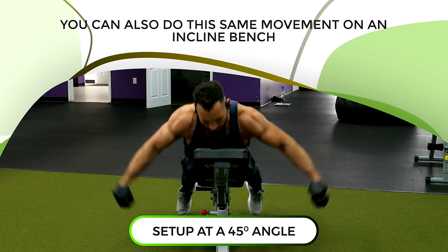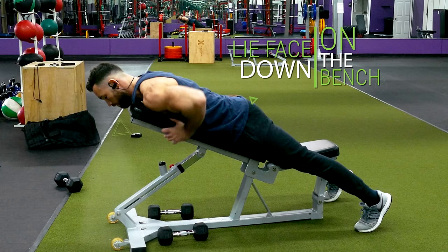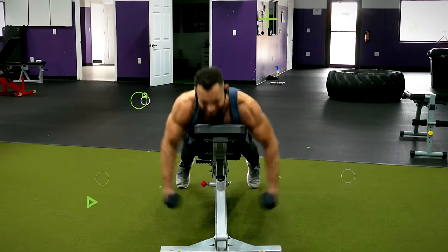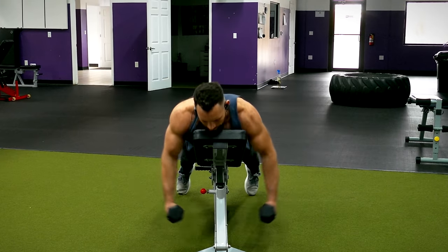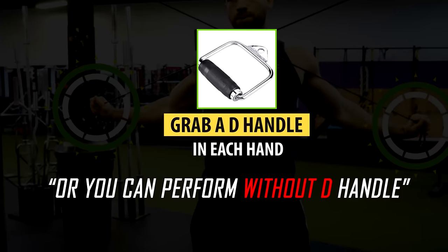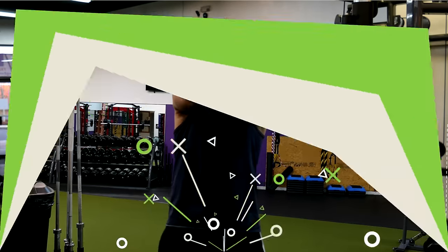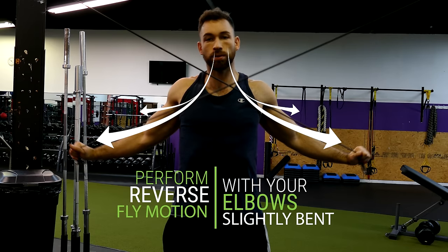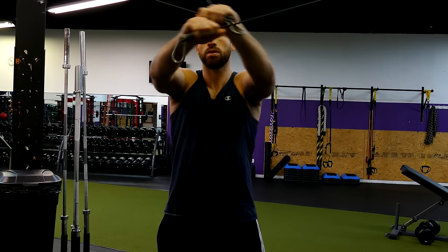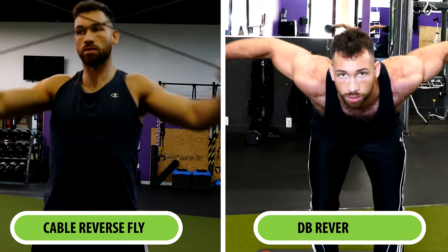You can also do this same movement on an incline bench set at a 45-degree angle, which targets the rear head in a slightly different way. Lie face down on the bench, let the dumbbells hang with your palms facing each other and elbows slightly bent, then bring both dumbbells out to your sides in an arc-like motion, squeeze at the top, and lower back down. Another variation uses a cable cross machine — set the pulleys at shoulder height, grab a D-handle in each hand with one arm over the other, step back so the weights are lifted off the stack, then perform the same reverse fly motion. The cables provide a slightly different stimulus than dumbbells by keeping constant tension throughout the entire movement, so it's good to incorporate both.